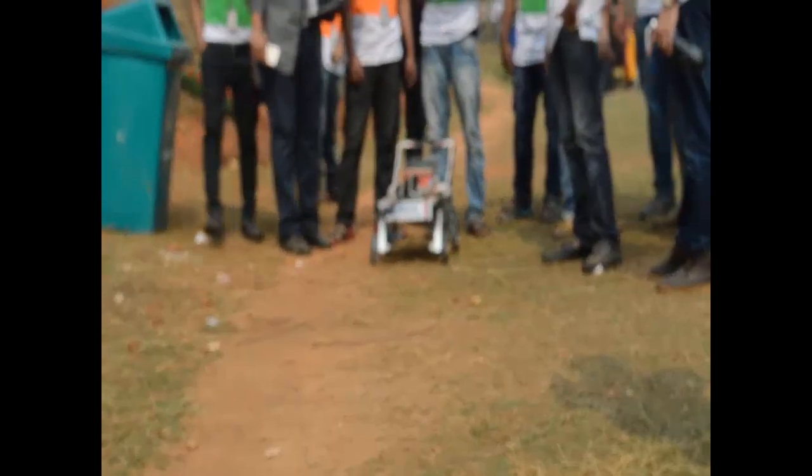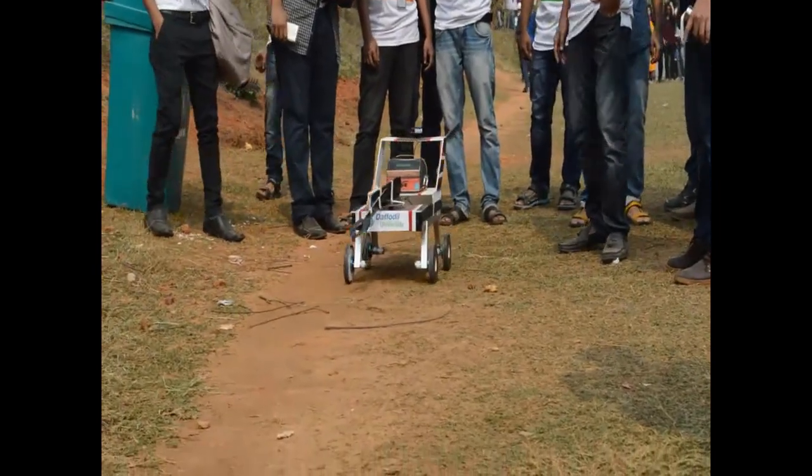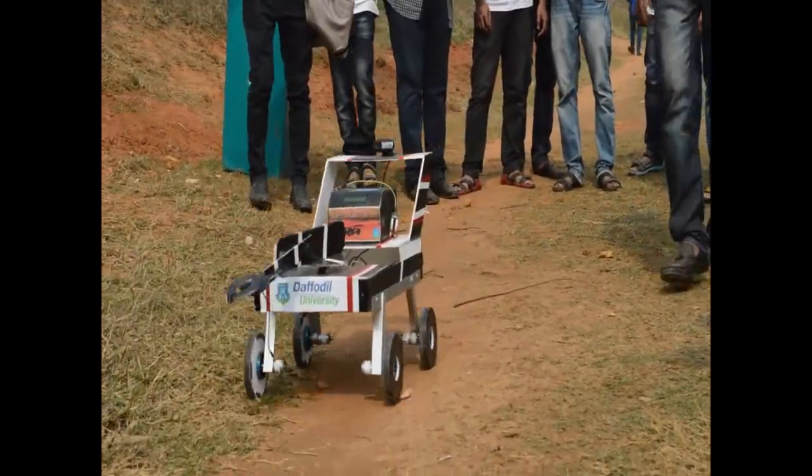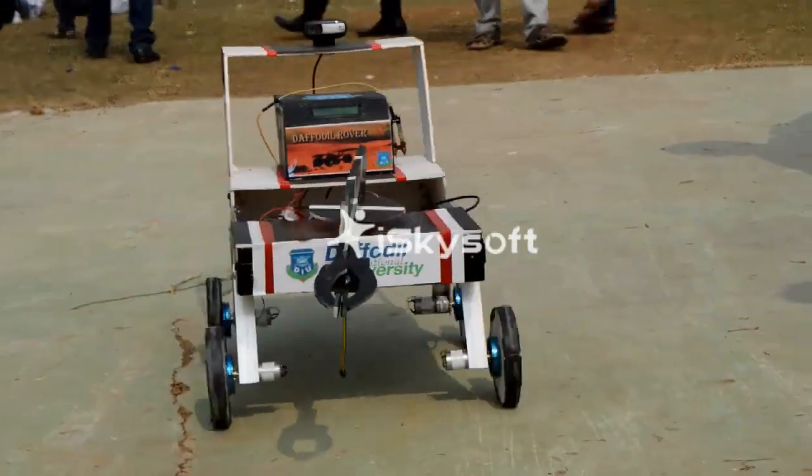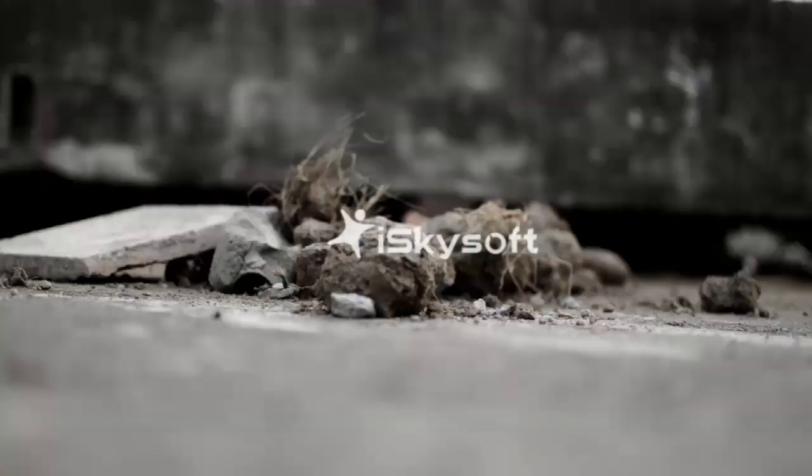Welcome to Dapodil Robot Team from Dapodil International University, Bangladesh. This is our first time participating in the University Robot Challenge 2017, and our mission is to create a new generation Mars rover.